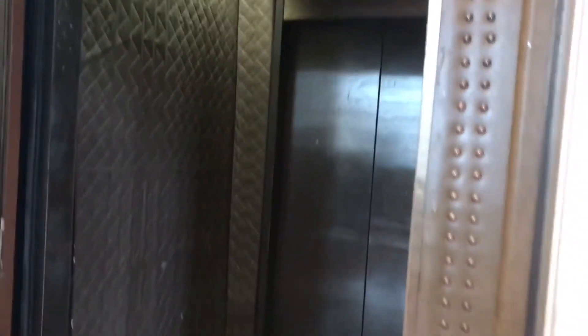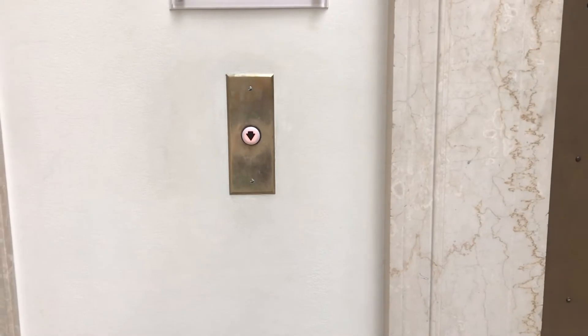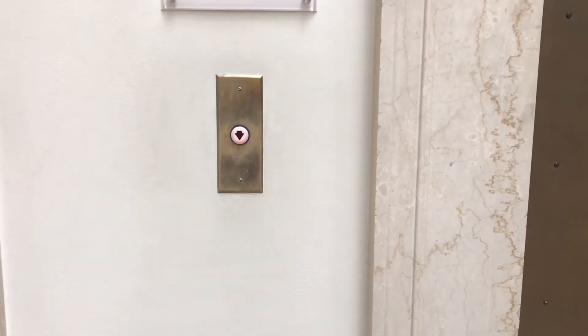The upper floors are blocked off. The second elevator we're going to look at is on the west wing of the building, and this one has black buttons. I do know this used to be a Westinghouse when it was first installed, and I think it was modernized by Houghton, according to the call button.